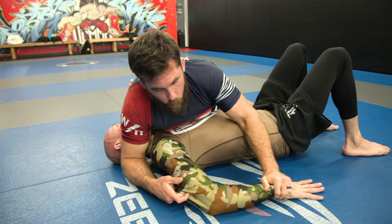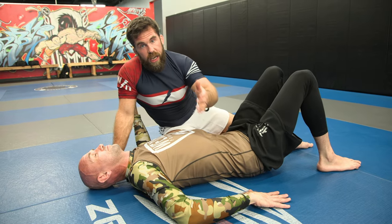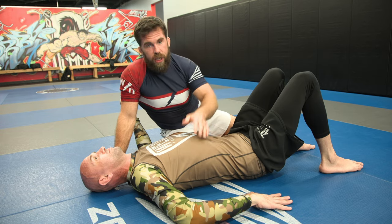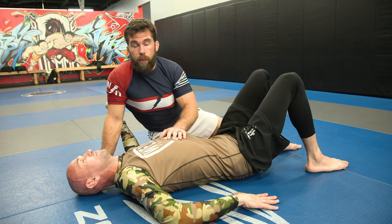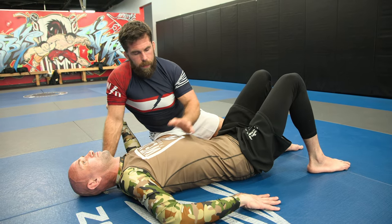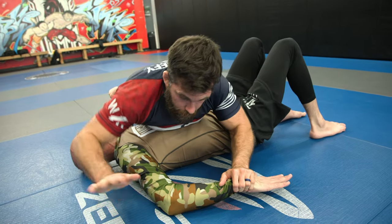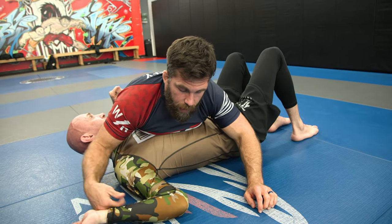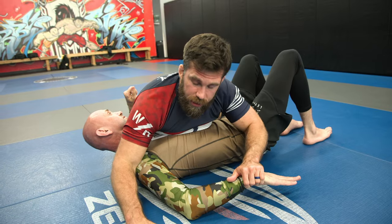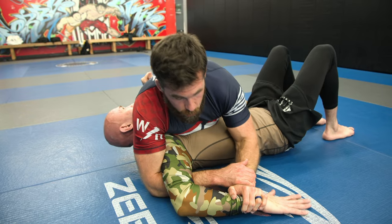Now let's look at the Kimura. The Kimura has the palm down, in contrast to the key lock. The name comes from the famous judoka Masahiko Kimura, who defeated Elio Gracie back in the day using this technique. There's a Japanese name some practitioners use, but I like Kimura — I like paying homage to it. This is also called a double wrist lock in some cases. I grab the wrist, go underneath, and grab my own wrist — but this time it's the arm closest to the leg grabbing the wrist, with my palm going down underneath.